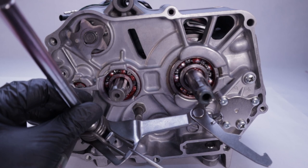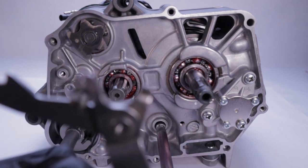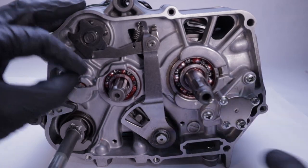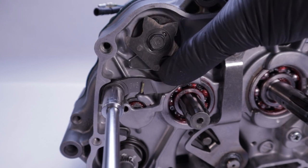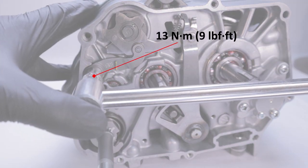When you install the new supplied gear shift spindle, note that the return spring arms straddle the pin. Insert the spindle, then depress the gear shift arm and guide it under the shift cam plate. Next, install the stopper arm and make sure the spring is oriented correctly. Tighten it down and align the roller into the shift cam plate, then torque it down to 13 newton meters or 9 foot-pounds.